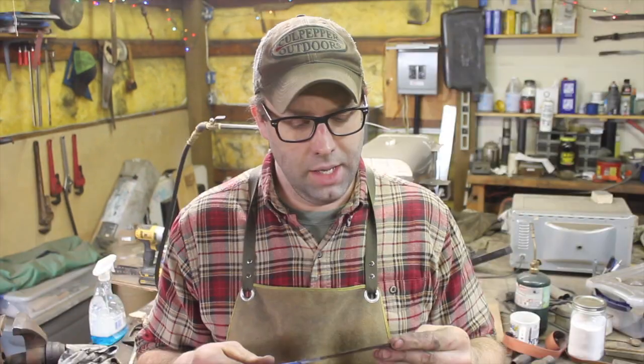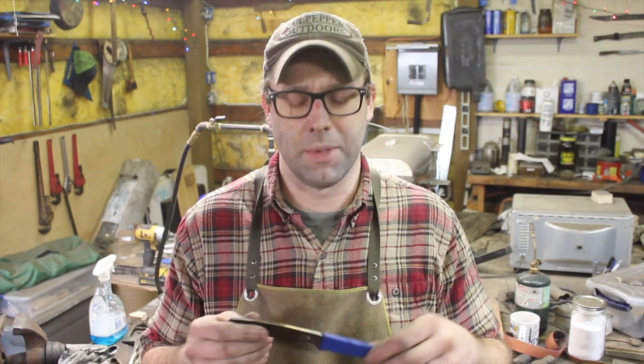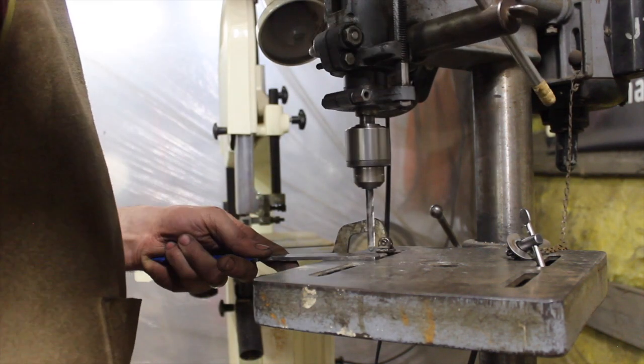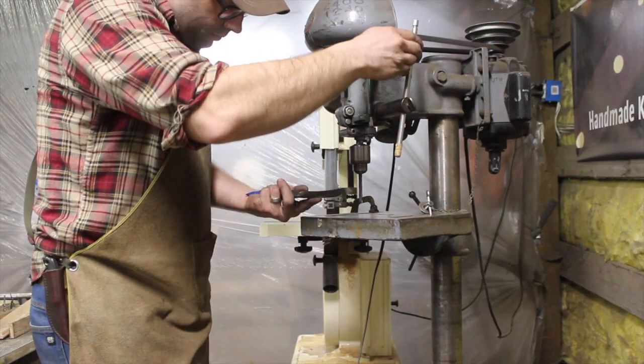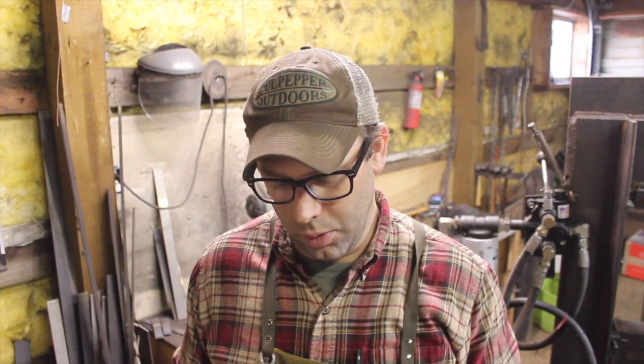A drill simply won't work like it does on a pre-heat treated piece of steel, and I'll show you how hard this steel is. This is 1095 and 15N20 with 1095 sandwiched between it. You can see it just doesn't work — the steel is too hard for that drill bit to cut through it.